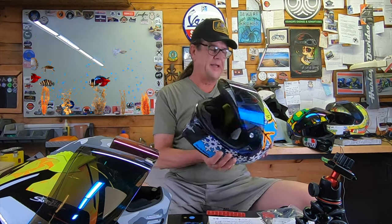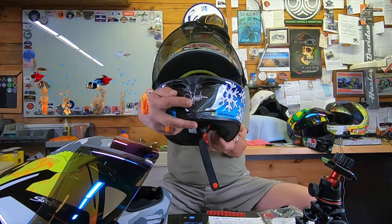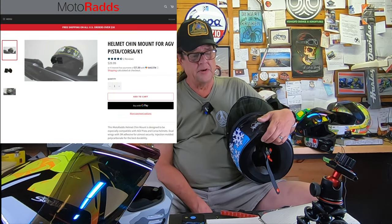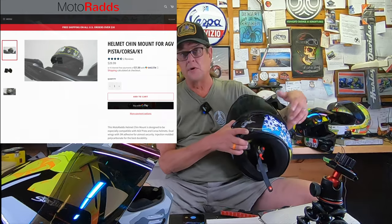It stayed on magnificently. However, the bending is quite aggressive for some helmets. This is my AGV Corsa — if you take a look at the snout, it has a quite sharp snout on the front, so something like this is not going to work. It's impossible to make an action camera mount that's going to fit every single helmet, so this company has been preemptive in covering those issues. They make one specifically for the AGV Pista, Corsa, and also the K1s, and that one runs $30.